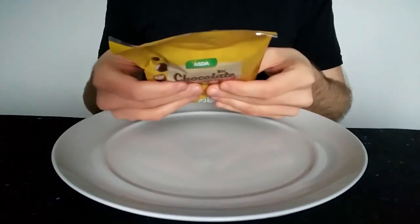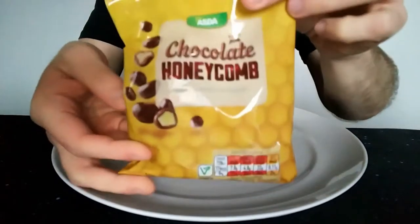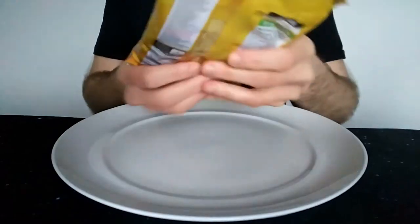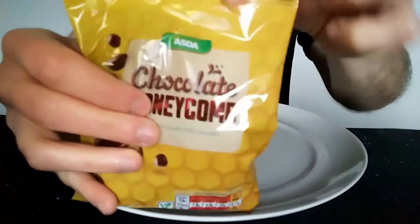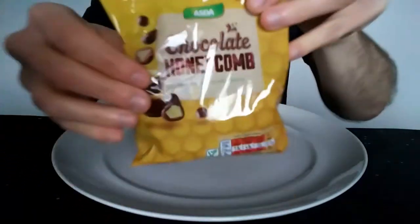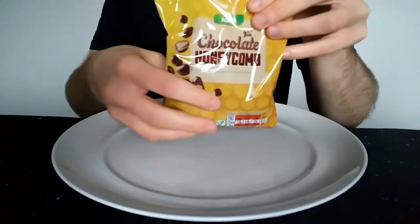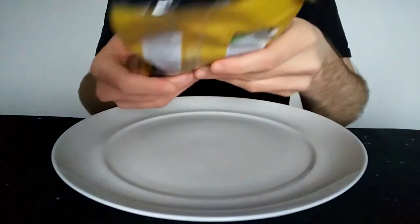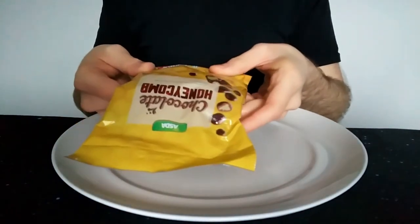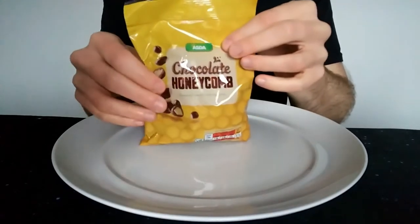So I thought, why not? For those in the US or outside the UK, you've probably heard of Walmart — Asda is basically owned by Walmart, so it's that kind of supermarket. Walmart being the big US supermarket. Basically, like most supermarkets, they have their own home brands or own brands.